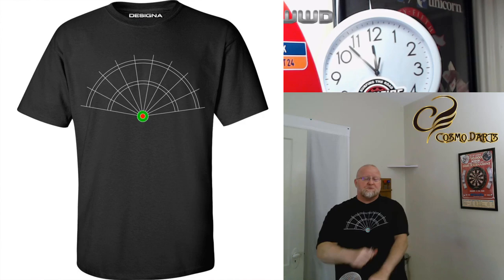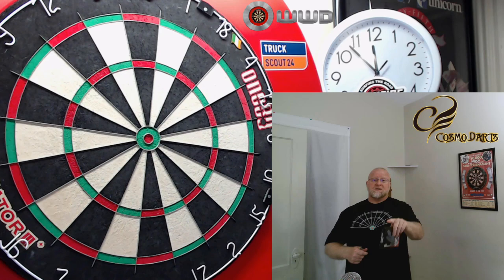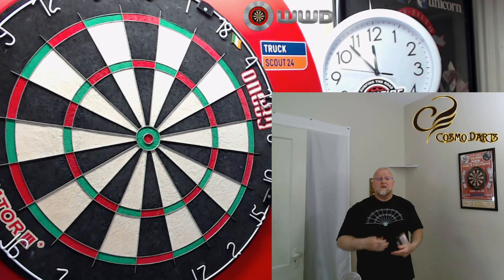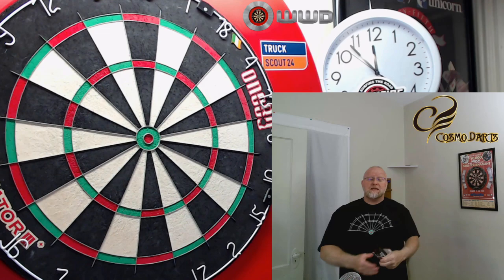I also picked up this rather affordable new t-shirt. I haven't washed it yet, so it's got to shrink, but they've got some great deals over at Darts Corner. Make sure you check them out, and that discount code will be down in the pinned comment. So what do you say we grab the other camera, take a close-up look at these things, go over some stats and dimensions, and then I'll get them on the board, throw them for a few turns, and give you some feedback on what I think of the Cosmo David Cameron darts.